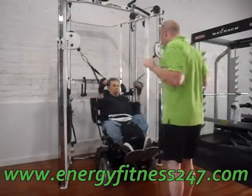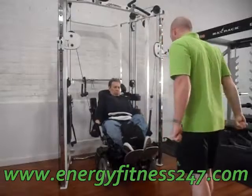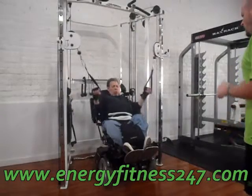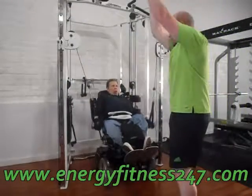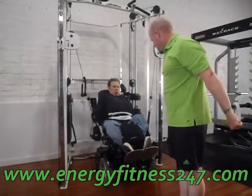Arms down to your side, just like this, and you're going to push it down. Feel the back of the arms pushing down. Do your best not to let your arms come up — just keep it down.